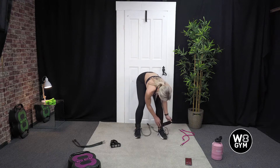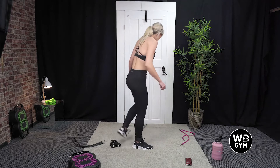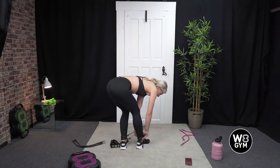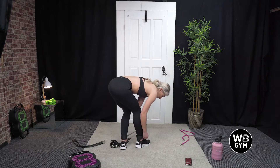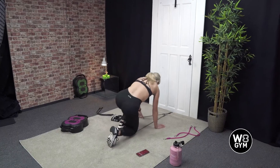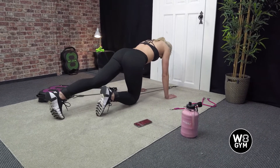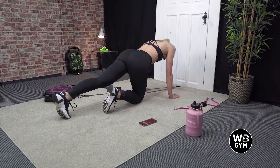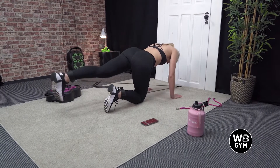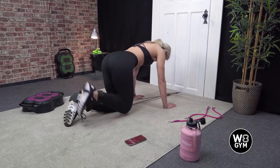Going to do a glute kick back. We're going to come down to the floor facing the door. You might want to switch where the hook is on this one so it's facing towards the door at the front of your ankle. One leg comes straight, keeping your foot planted down towards the floor, come up with a nice straight leg, and then we'll swap sides.